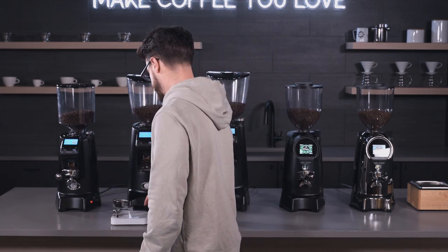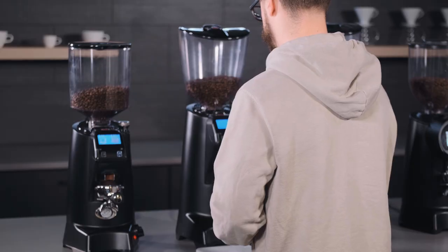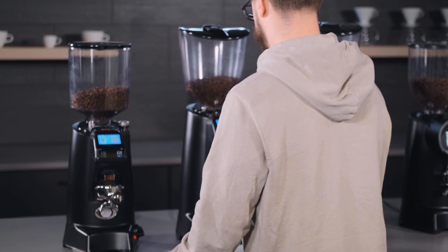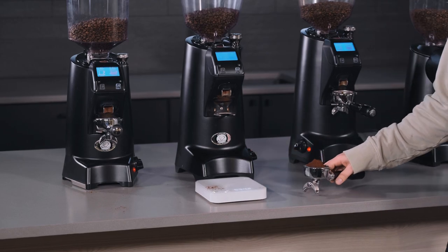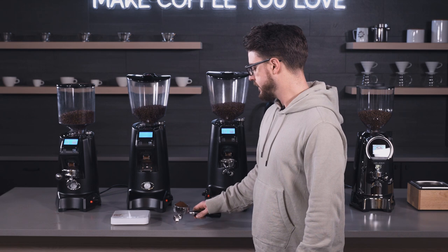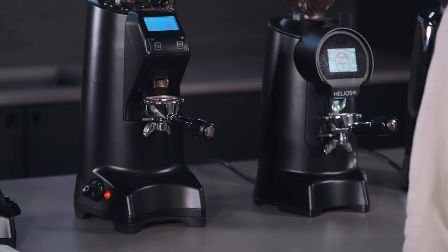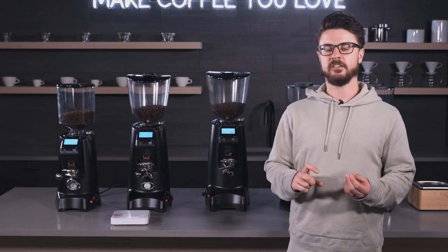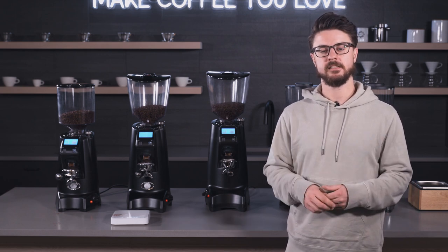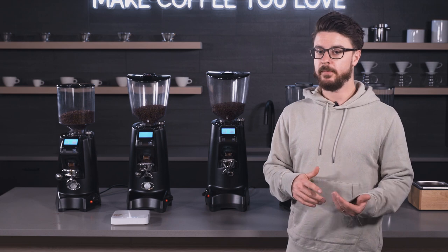Before anybody complains about us wasting coffee, this is all expired decaf coffee, so no fresh good coffee was harmed. That's 21–22 grams of coffee in 2.6 seconds — it might be set a little bit coarse, but it's definitely pretty fluffy and consistent, right into the center of the portafilter. This has a more powerful motor — I think it's just under 900 watts; the specs are on our website if you want to check that.